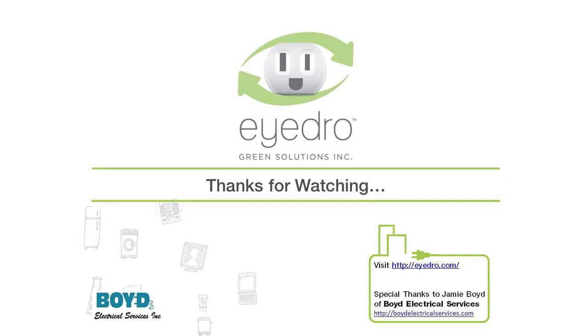The final step is to go to MyHydro.com, create a user account, and add the hardware. Thanks for watching.